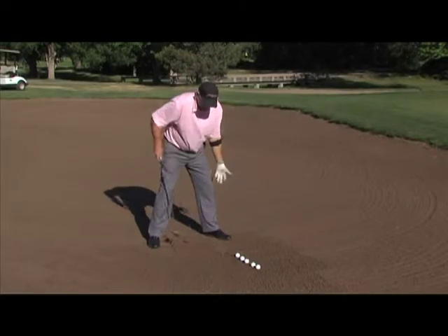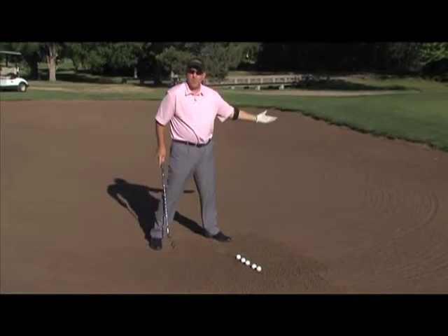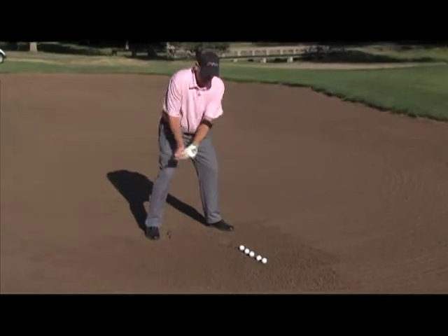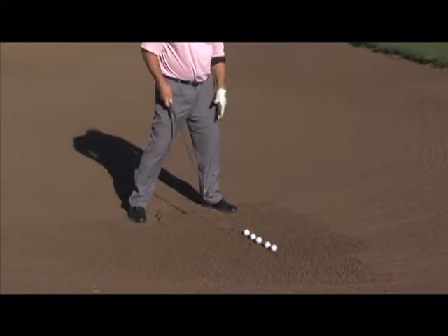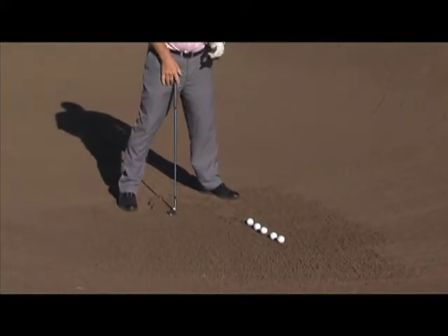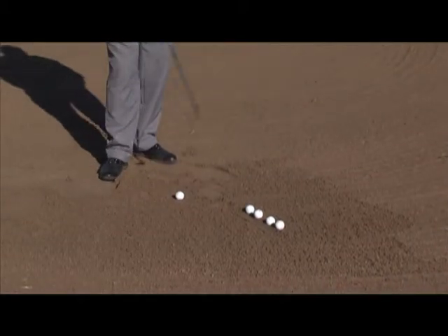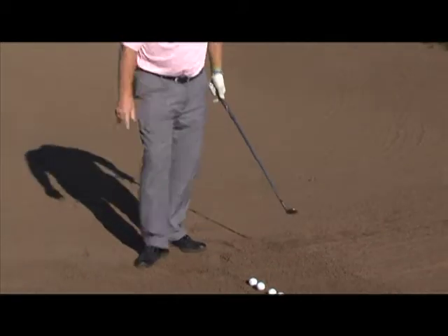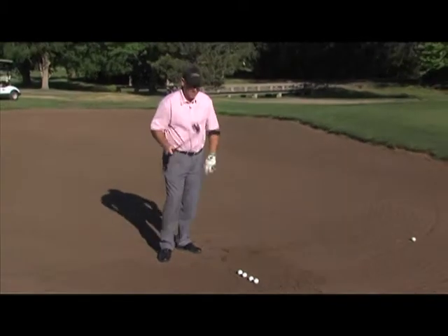Once we get set up, remember the wide stance, open a little bit to our target so our foot line's pointing a little left. And also we're going to try and hit these balls maybe two inches behind, leaving a divot about the size of a dollar bill. Sometimes you see some of your buddies in a bunker — we don't want to do that. See how deep that divot is? That's a no-no. That's why we want to use the bounce of the club.